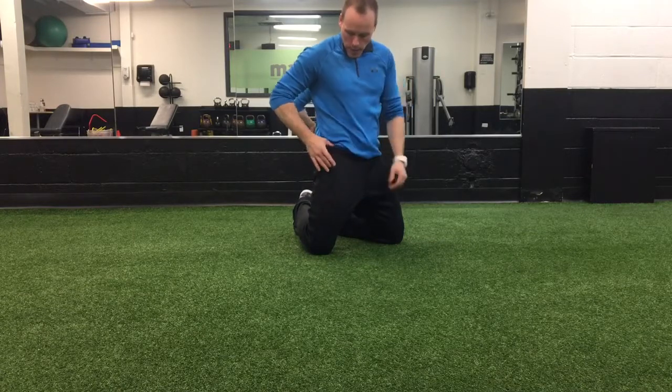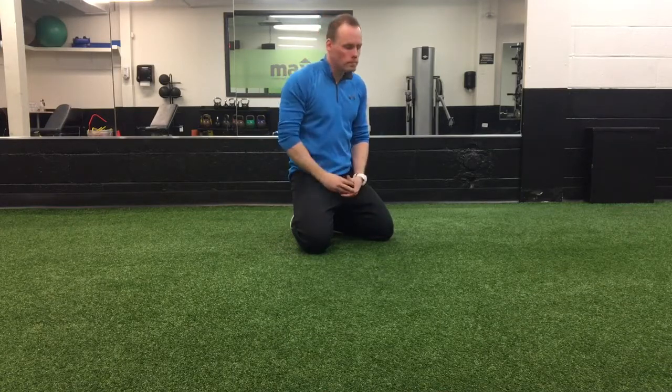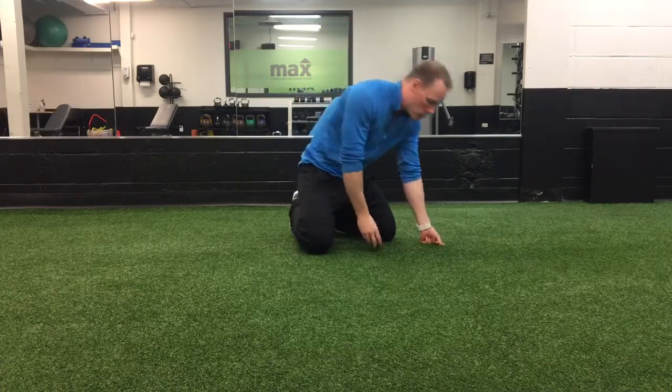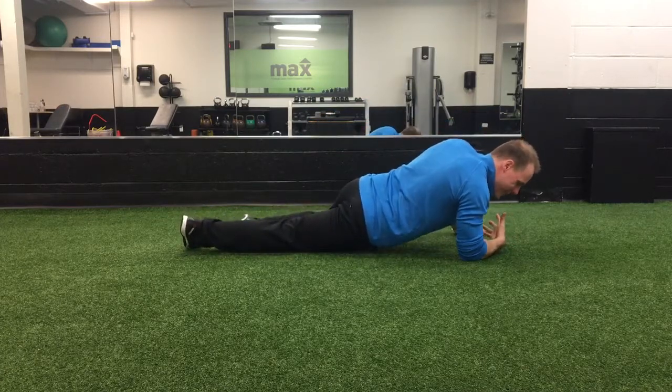Basically anywhere in that area is usually tender for most people. Taking a small lacrosse ball, softball, or golf ball — if you can tolerate it — is a good choice. Get on the floor, isolate one side, and really put your body weight into it, leaning to that side.